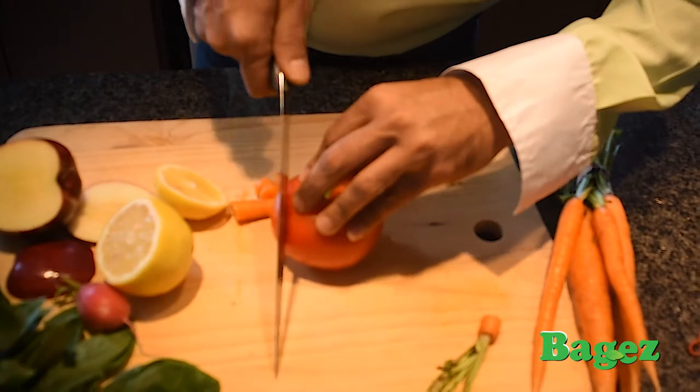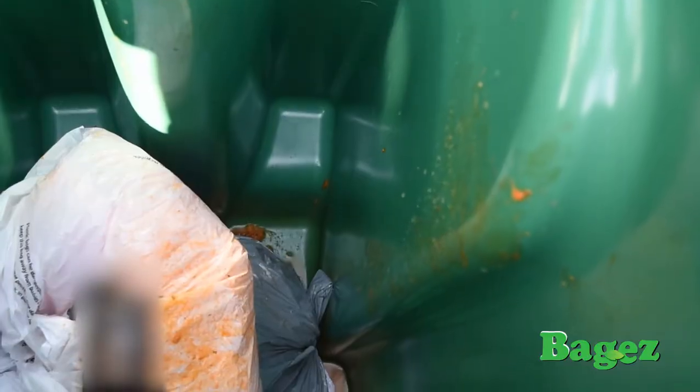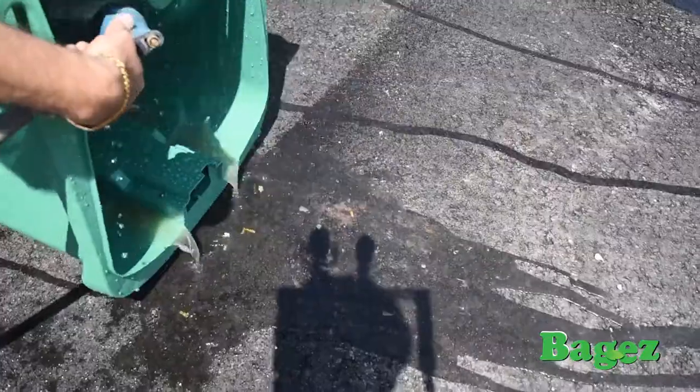Using your green bin is a great way to turn organic waste into compost. But using your green bin can also be messy and smelly. The plastic bags used to collect organic waste can break or leak, which attracts pests and rodents. It means your green bin needs to be cleaned on a regular basis.